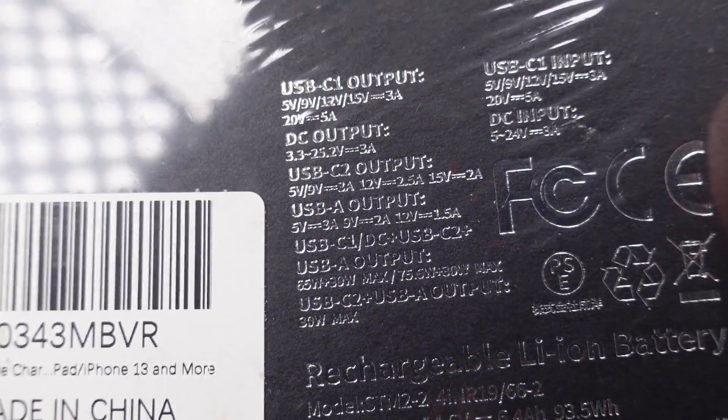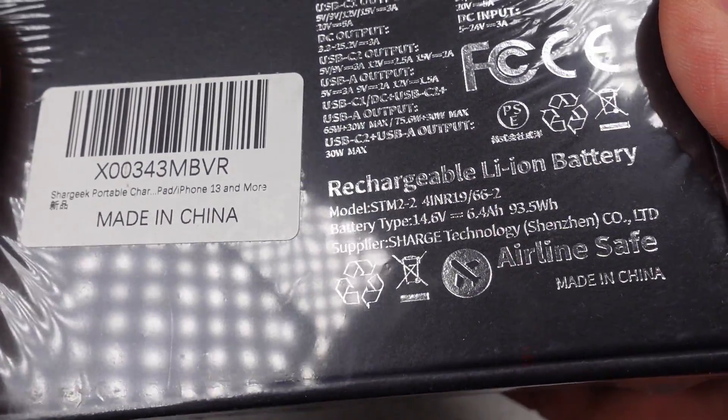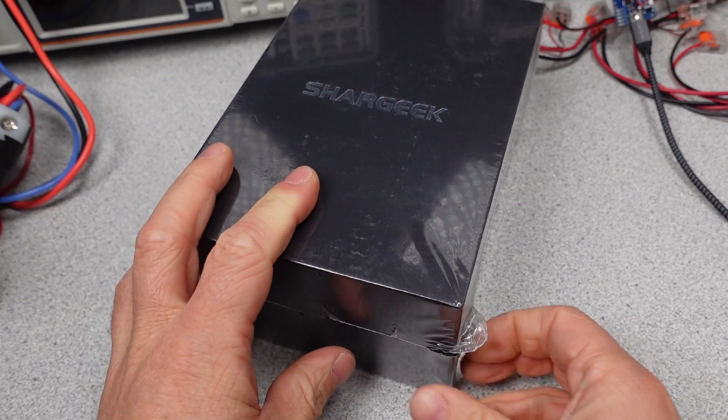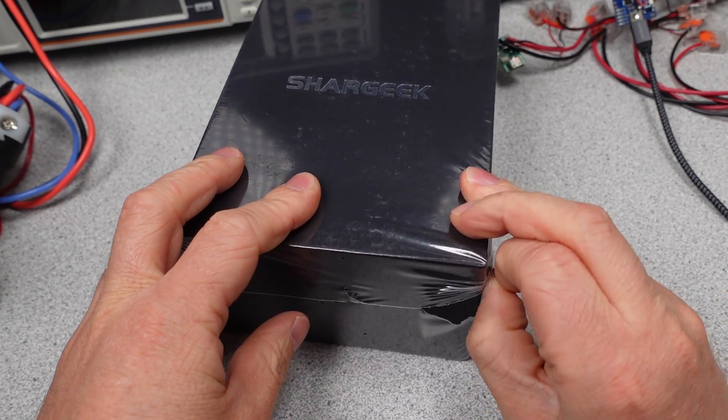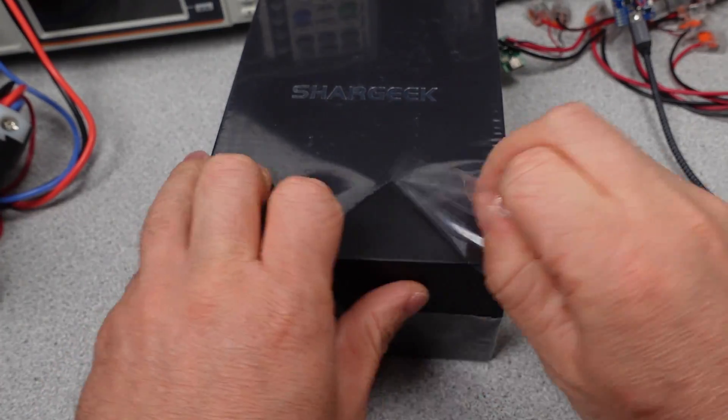If you want to make a suggestion for a video, I do use viewer suggestions to get things on the channel, so leave it down in the comments section. Enough comments usually gets it a spot on the channel. So does this power bank have what it takes to get through the testing, and can it be the best power bank out there? One way to find out.